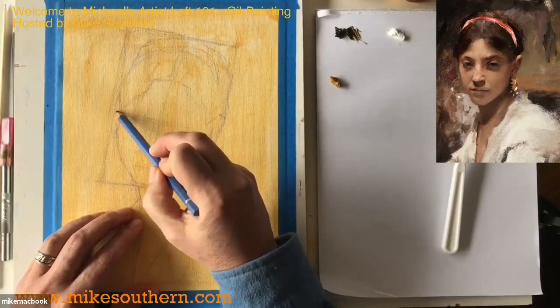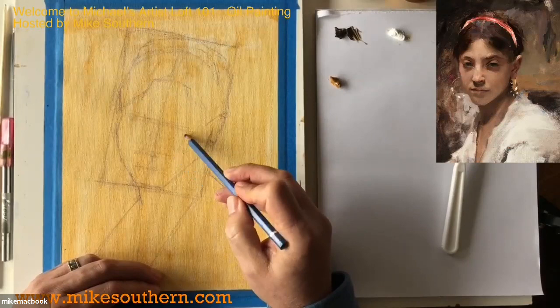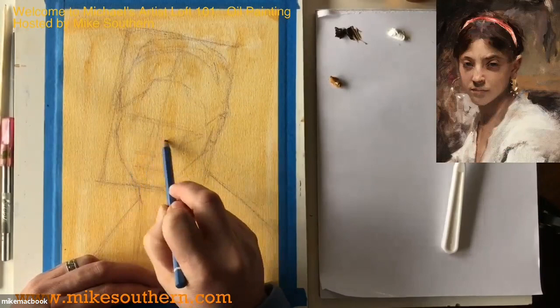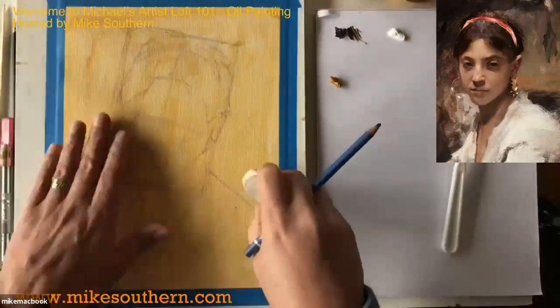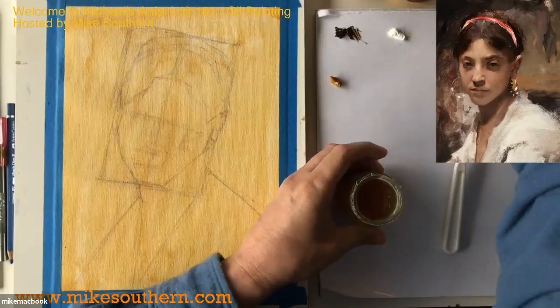Every face is different — some people have rounder faces, some have longer faces. I'm also going to mark where those planes break, where the front of the face moves to the side. If it helps, I can draw a little arrow — this part is moving across, that one is retreating back in space. That's enough drawing for now. Normally I would have started with paint, but I wanted to give you a little drawing tutorial first.